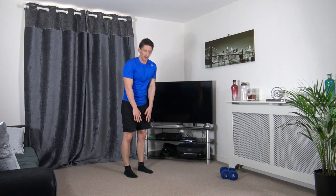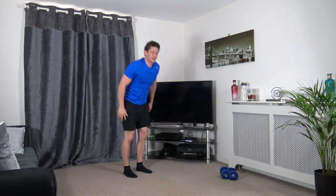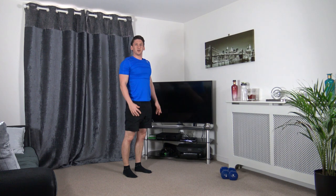Feet together — what we're going to do is walk out, come down, walk it out, and push back up. Stand tall. If you want to add a press up you can, but if not you don't have to.